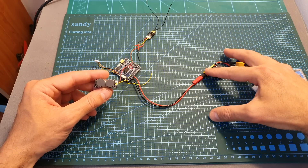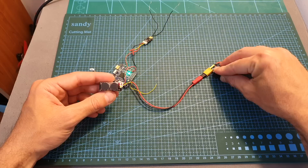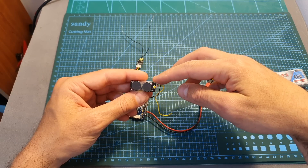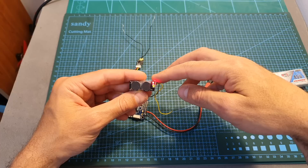After connecting a battery, the buzzer is going to beep once to indicate that it's working. After the battery is unplugged, the LED is going to flash rapidly, and after 30 seconds the alarm is going to be activated and the buzzer is going to beep every five seconds.